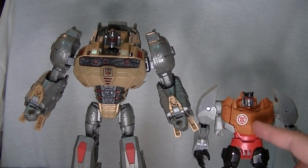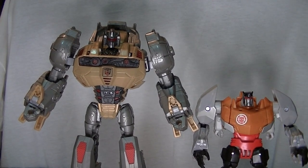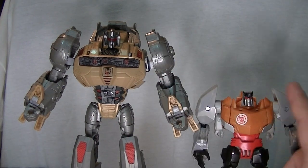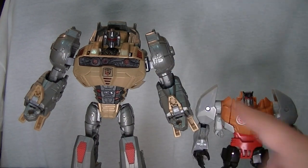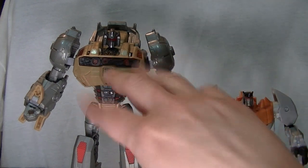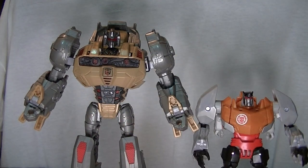If this was Voyager scaled, it would be perfect. In fact, I'm pretty sure they made the R.I.D. Grimlock out of Fall of Cybertron Grimlock with a repaint and a little bit of re-sculpting on his chest. So this whole thing came full circle.